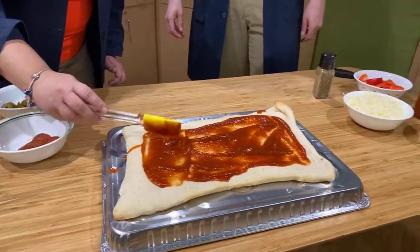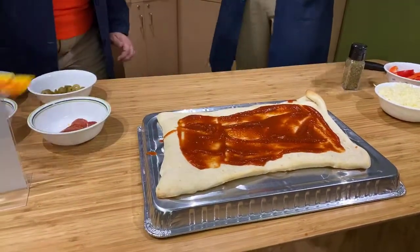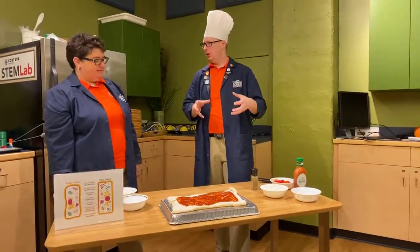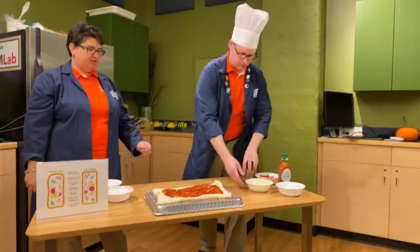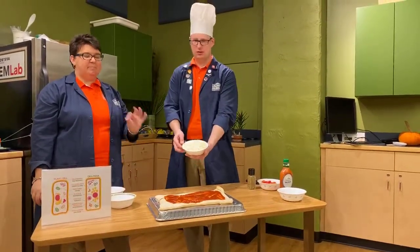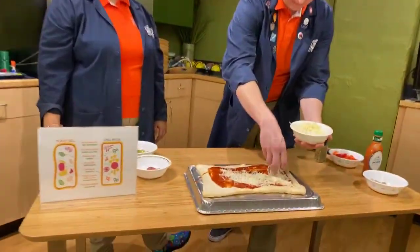This sauce represents cytoplasm, which is kind of like a goop inside cells in which the other organelles float around. Before we start adding the toppings, of course — cheese. Cheese on your pizza. And this represents something important too — this is your cell membrane.